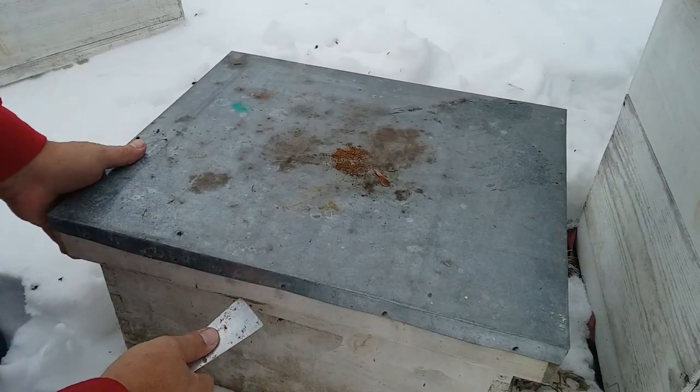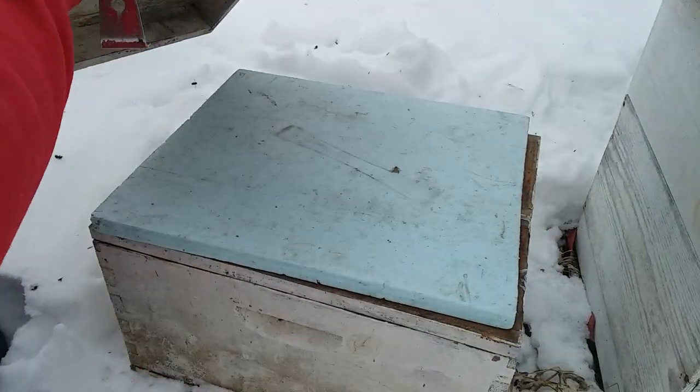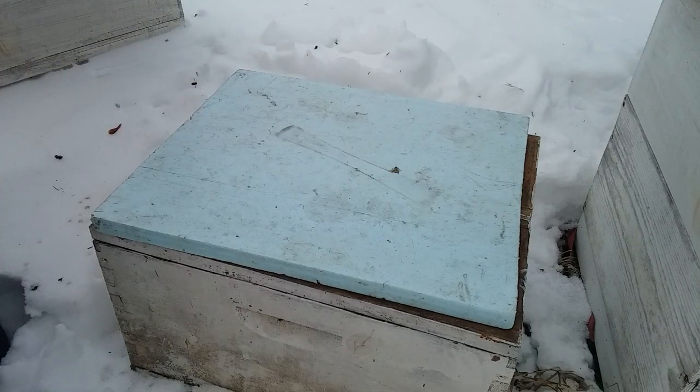I have a 10-frame box with two five-framers side by side. I haven't seen what's in this yet, but this one does have insulation. I'm hoping they look a little better.